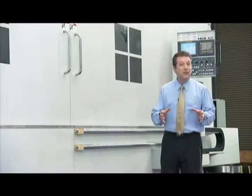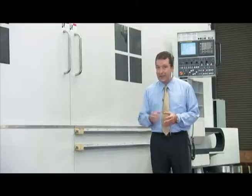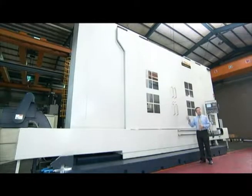The VTL4000 heavy-duty vertical turning lathe from the OG provides you with all of the massive torque, rigidity and cutting flexibility to carry out the toughest milling and drilling jobs on very large and asymmetrical workpieces.